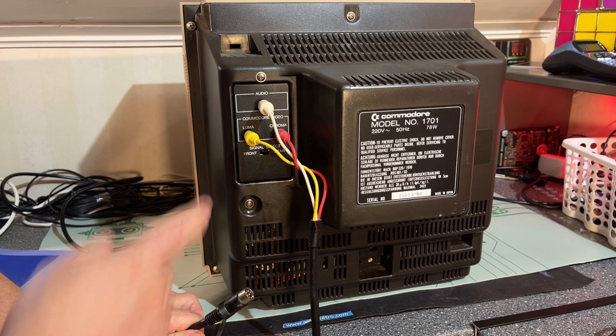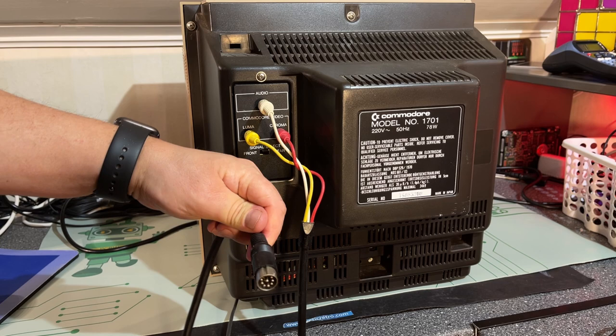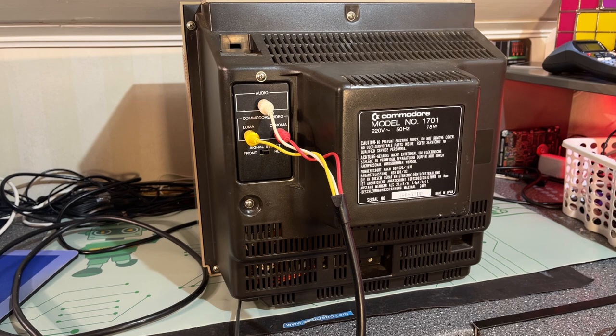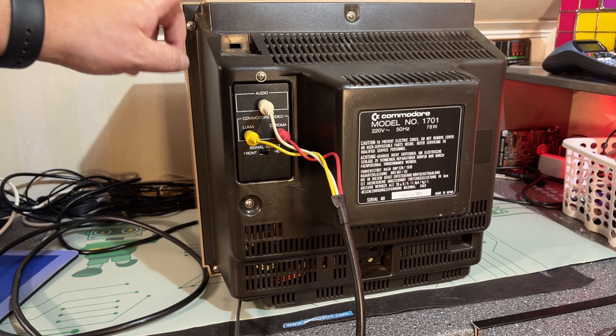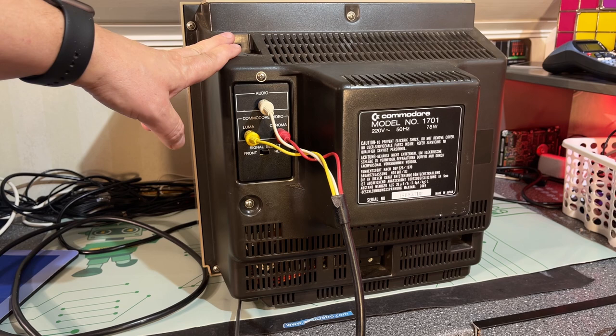If you know how the video output on the Commodore 64 is — it actually has dedicated luma and chroma signals on the video port. That's the regular DIN connector for the Commodore 64 video output, and that's the same as an S-video signal in fact. So not a lot of connections on this one, and it doesn't handle many types of video signals. It is an analog monitor, and I'm usually using my LCD TV.